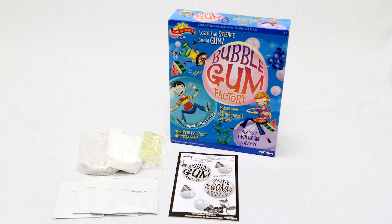Scientific Explorer's Bubblegum Factory includes corn syrup, citric acid packet, powdered sugar, gum base, watermelon flavoring, blueberry flavoring, mint flavoring, two note cards, and a resealable bag and activity guide. Once done with the experiments, your child and friends can test their own bubble blowing skills.